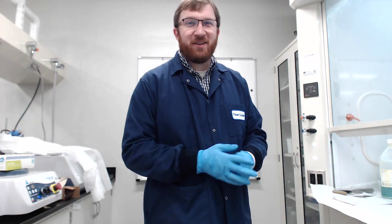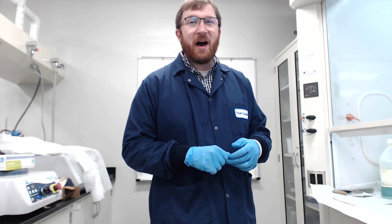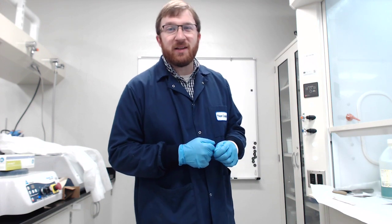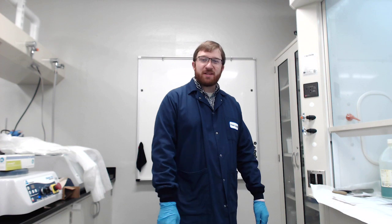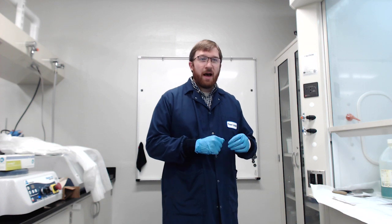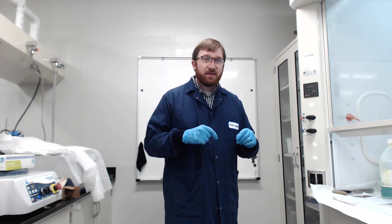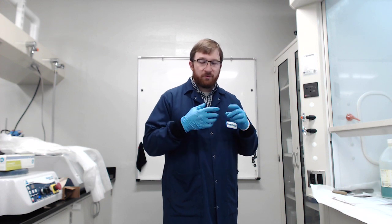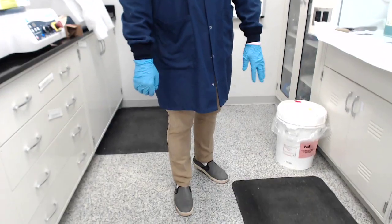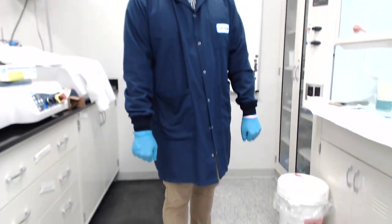All right, this is Dr. Koschel. This is going to be batching for the third lab of superconductors and MST-407. I'm going to show you how to batch these raw components. To start with, safety-wise, I've got my normal equipment on: my lab coat, my gloves, long pants, closed-toed shoes, etc. Everything that you're used to.